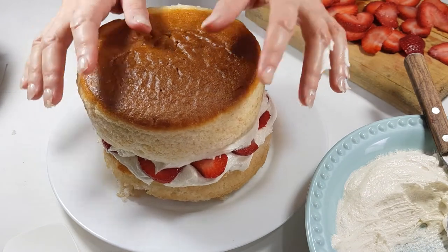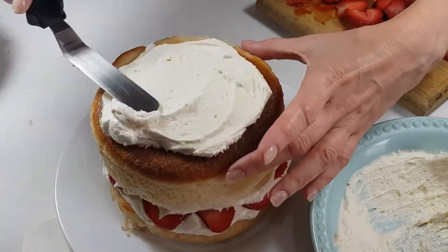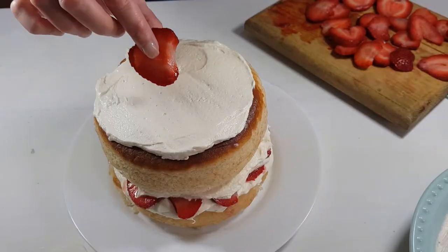Then I'm putting another layer of frosting on top of the strawberries, and here comes my other layer of cake. Finally, I'm adding some frosting on top again, doing the same thing — not too perfect, so you can tell it was home baked.